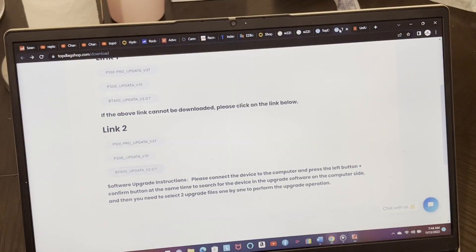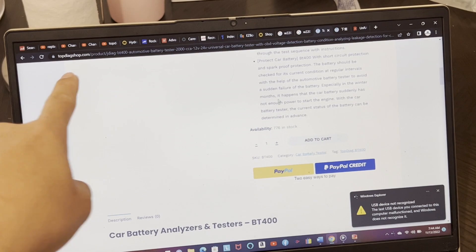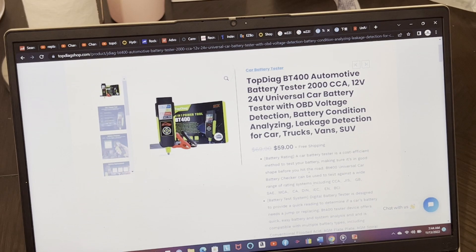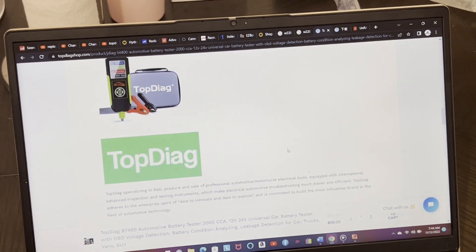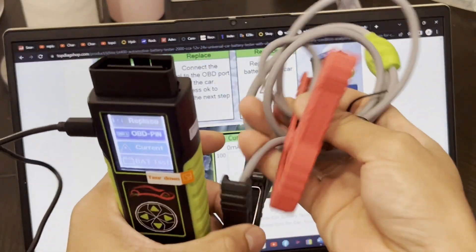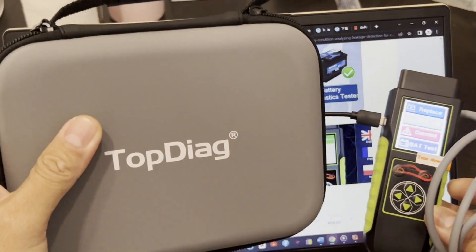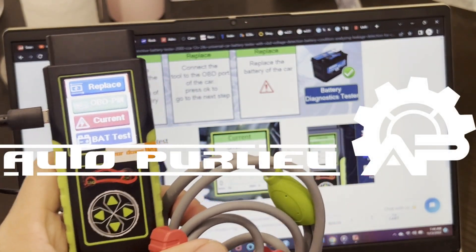Alright guys, if you want to get this product, go to topdiagshop.com — this is the BT-400, right now on sale for $59 with free shipping. There's a bunch of information on what it's capable of — it's a pretty neat, handy tool. I'll try to make an actual video in the vehicle later on. Hope you enjoyed this, don't forget to like and subscribe — thank you, see you in the next video.